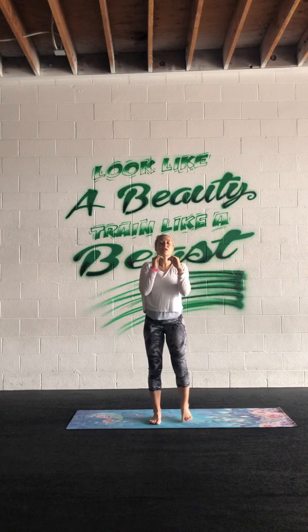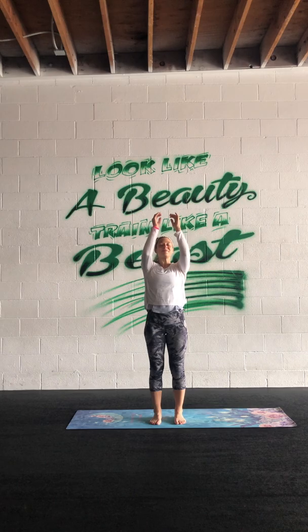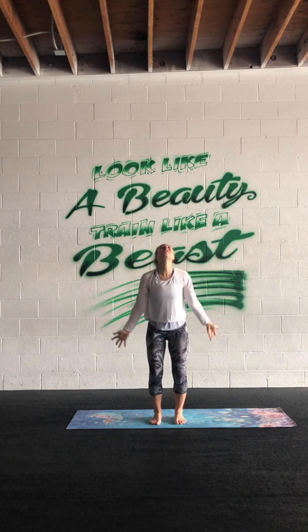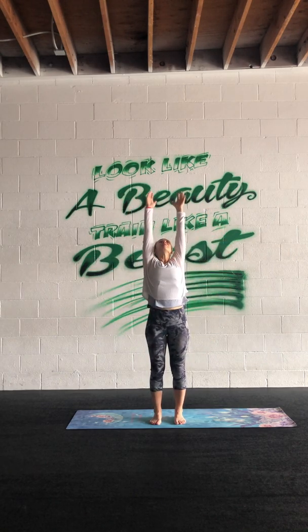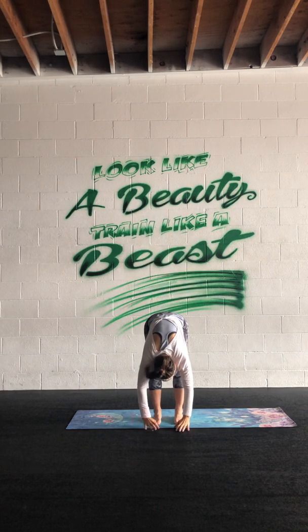We'll take two more rounds of pointing breath — inhale, stay aligned with your intention, stay in tune with your breath. Exhale, now just fold all the way over, bend the knees, let the head hang heavy.